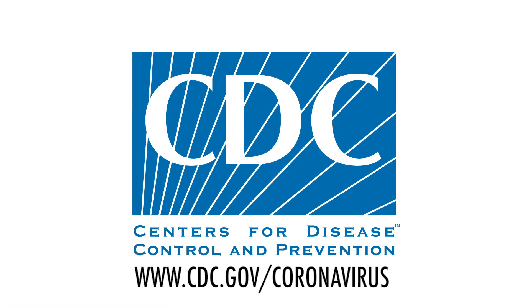For more information on how to protect yourself and others, visit cdc.gov/coronavirus.